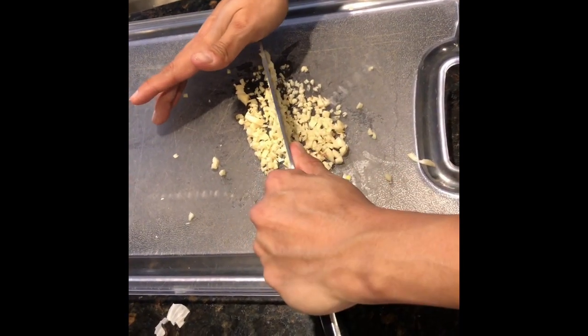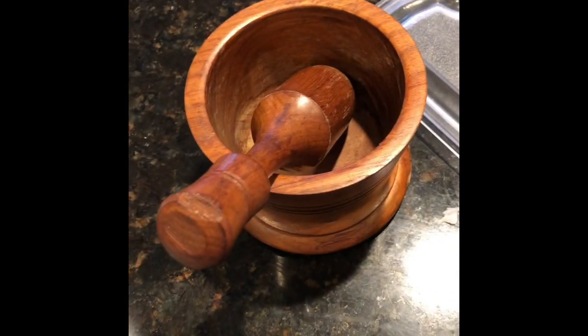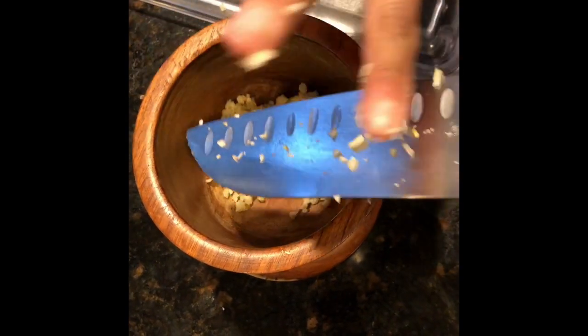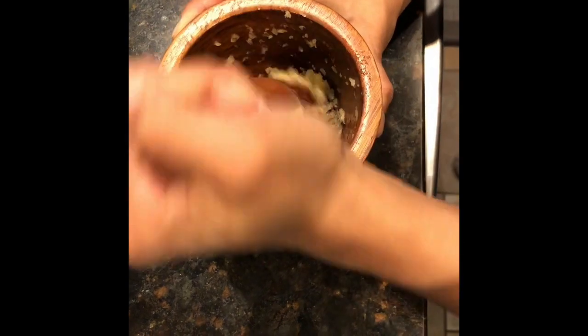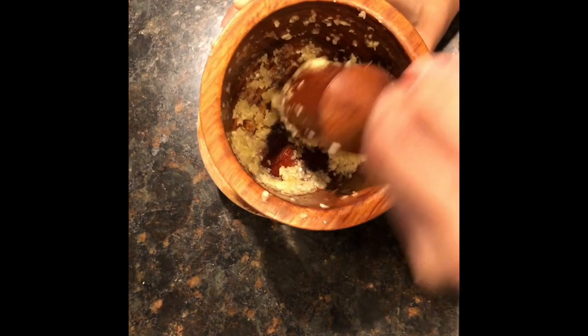We've taken about six cloves of garlic and we're chopping it up really fine. Then we're going to grind it up in this mortar and pestle. We've ground up all the garlic and we're putting it inside the mortar and pestle, taking the pestle and grinding it into a paste — about a minute to a minute and 30 seconds until it forms a fine paste. Now you can see what the garlic looks like, and this is what's ready to go onto the fish.